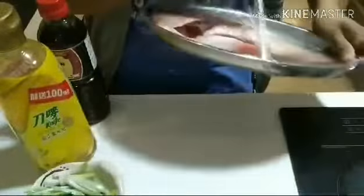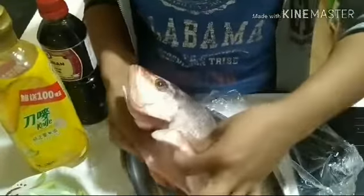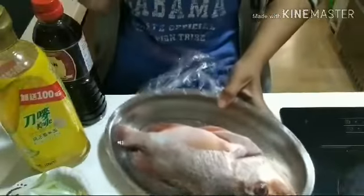Today's recipe is about steaming fish. It's so simple. This one is fresh — I bought it alive but now I've cleaned it already. I removed all the innards. So this one is already cleaned. Fresh ang ating isda.